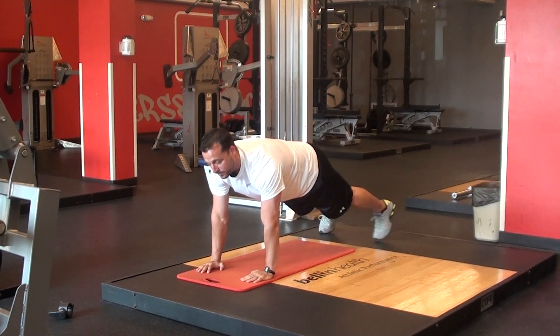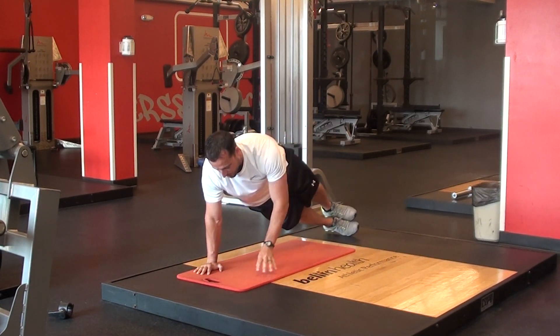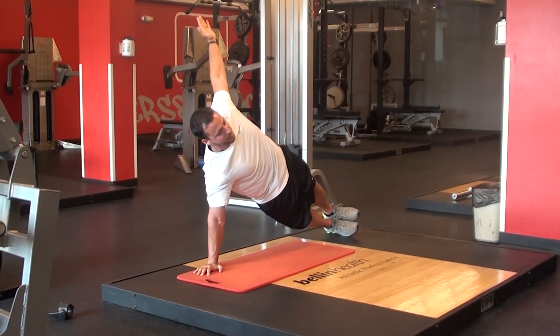You're going to do ten of those finishing on your palms. Once you finish ten of those, you're going to leave one palm down, pick the other one up — my hand comes up, shoulder blades are together, core drawn in tight.